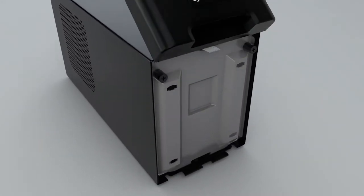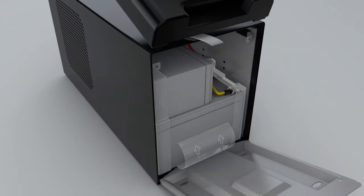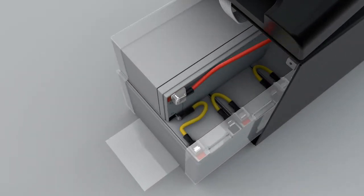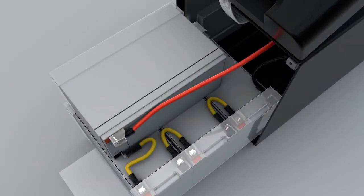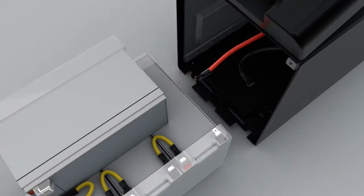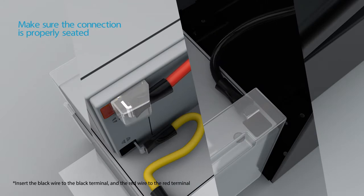Loosen both knobs to remove the battery compartment cover. Pull on the plastic tag to pull out the battery. Disconnect the wires from the battery. Reinstall with a replacement battery and reconnect the wires to the battery.